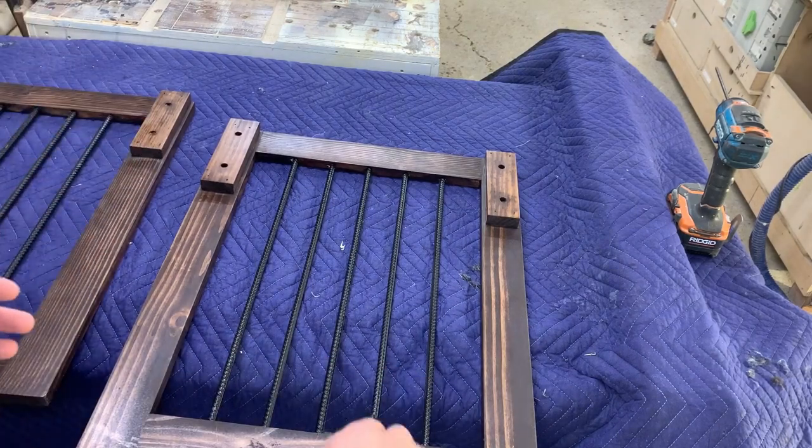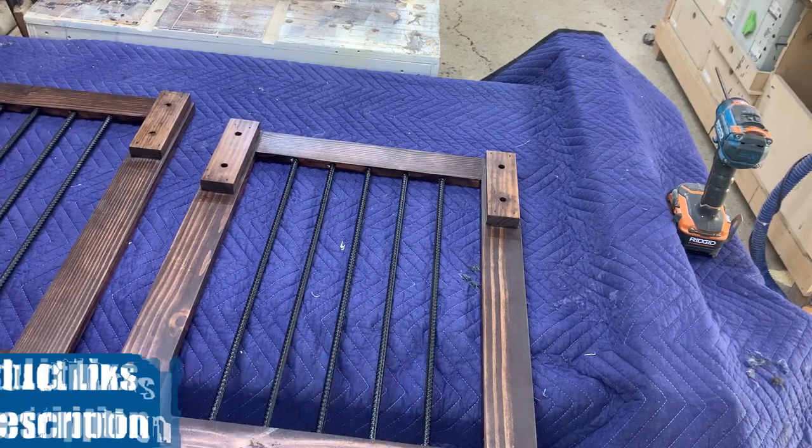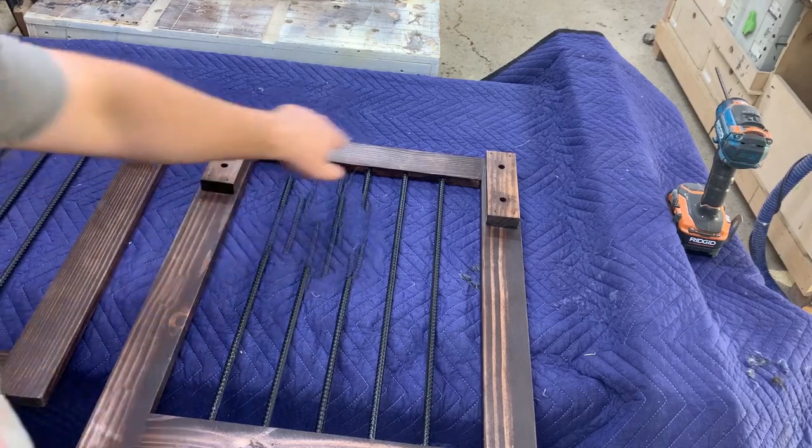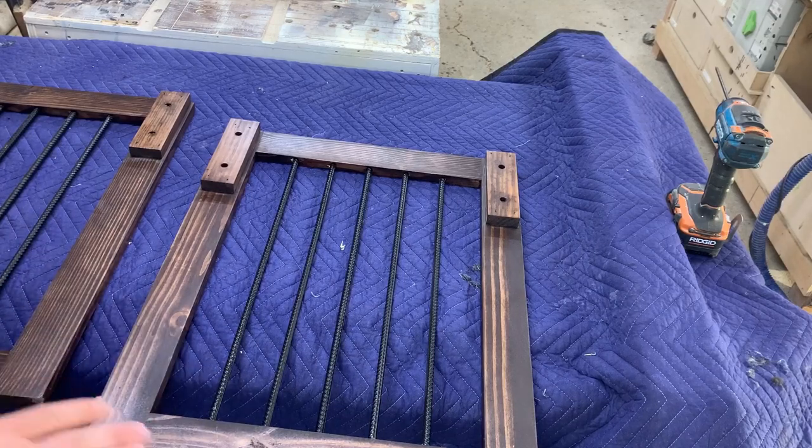The barn door hardware I use is from Amazon — it's inexpensive, great quality, and it's what we use for everything unless it's a special custom order. You can get different brackets and extra parts; you can really do the whole barn door hardware set for about $150 in hardware.